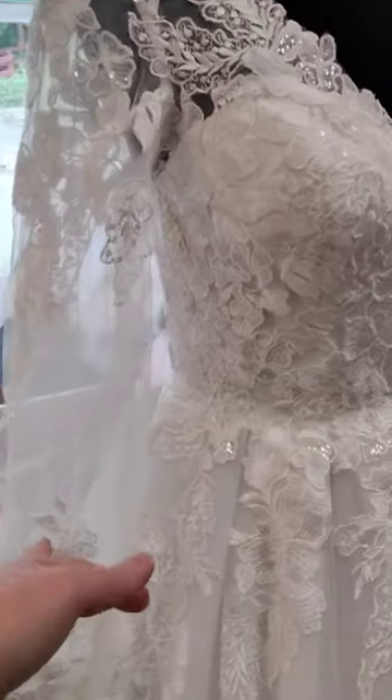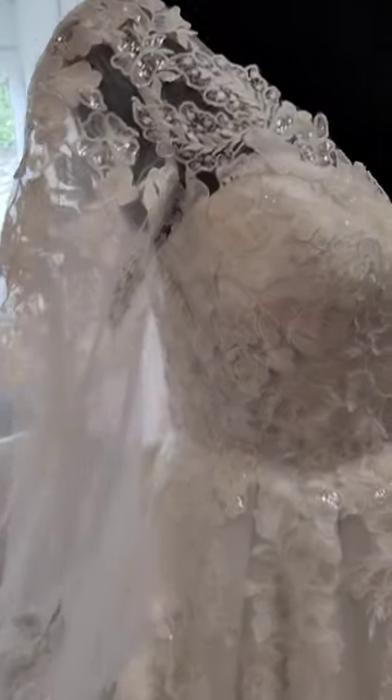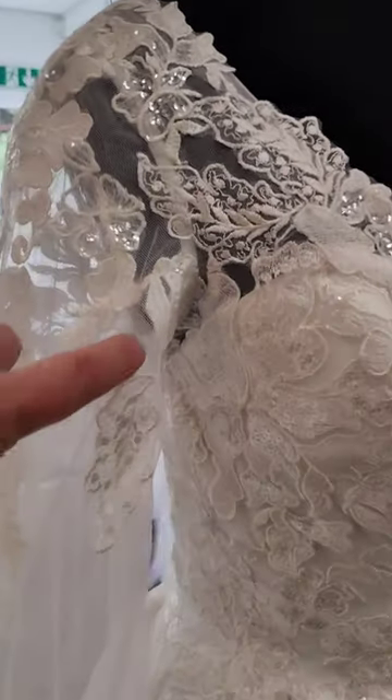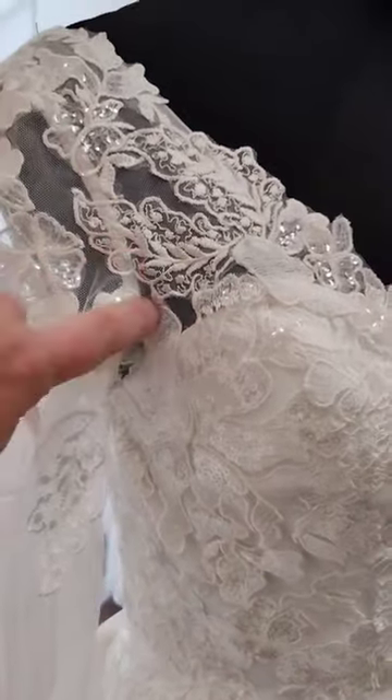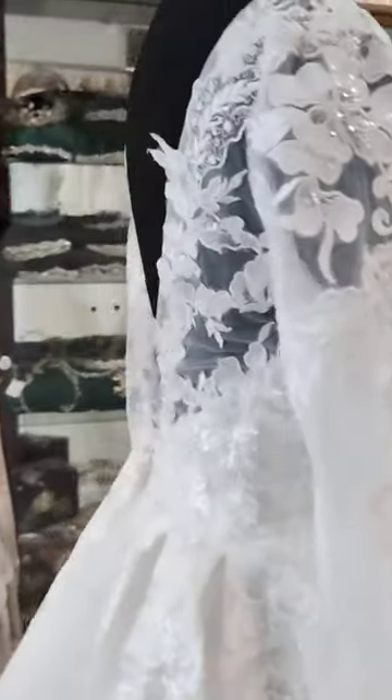You've got these very nice vintage style sleeves coming into a cuff finish at the bottom. These sleeves can of course be removed if you don't like them — you could take them off at this point here and just have a little strap if you prefer that look. So you don't have to have the sleeves, although I do quite like them on this dress.